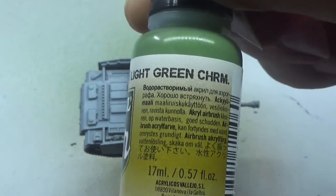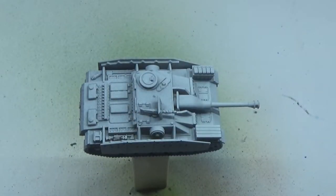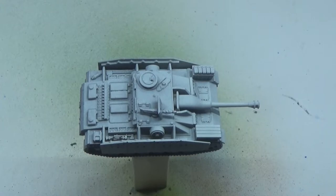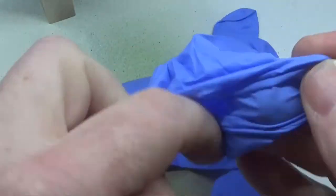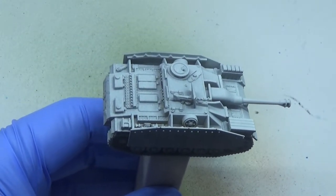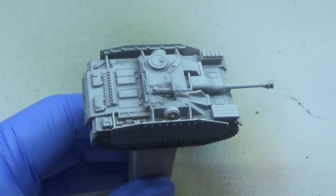We're using light brown, mahogany and light green. We're starting off with the light brown and we're not going with the precise colours used — it's not a historical game for me, it's a game. I'm going to get my blue glove on first of all so I can keep the paint off my fingers, and let's get cracking.